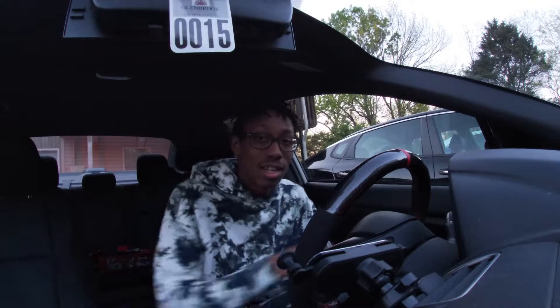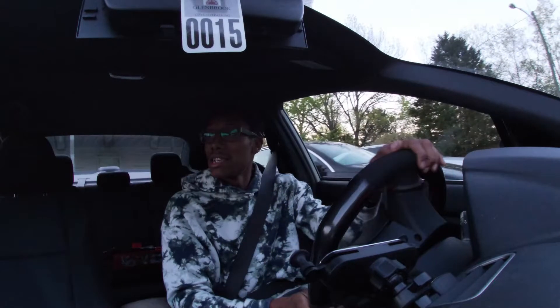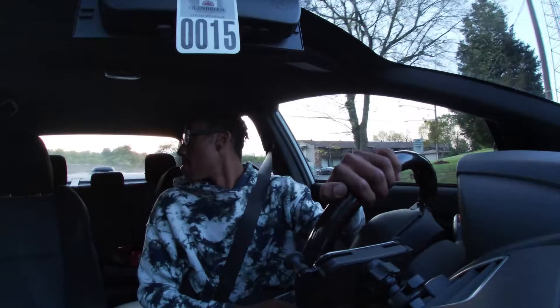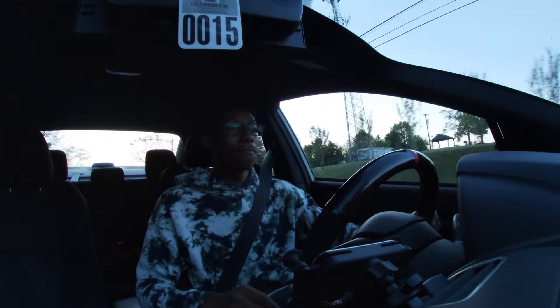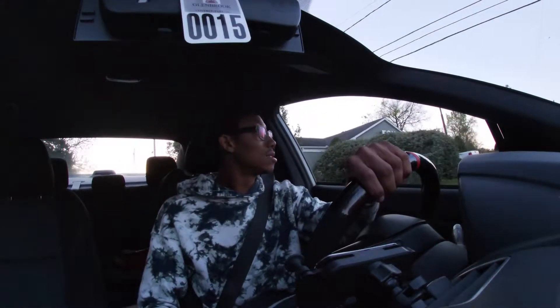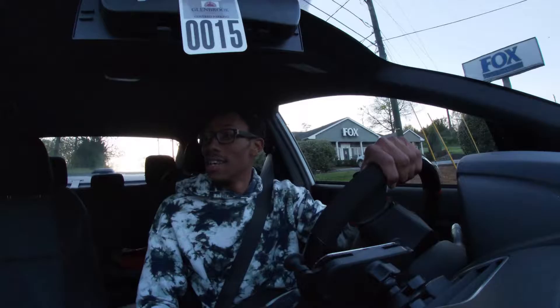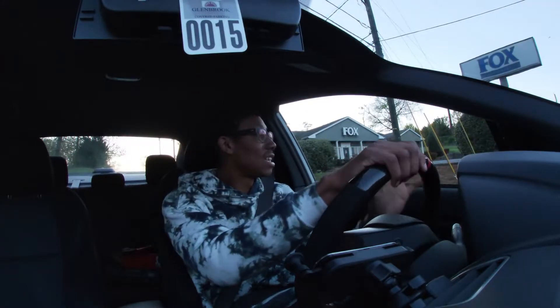Alright, I'm back. Exhaust is on. My camera is about to die so I'm going to try to go for a quick drive so you guys can hear it. That sounds so good, guys. Oh, this sounds so good. I'm so excited.